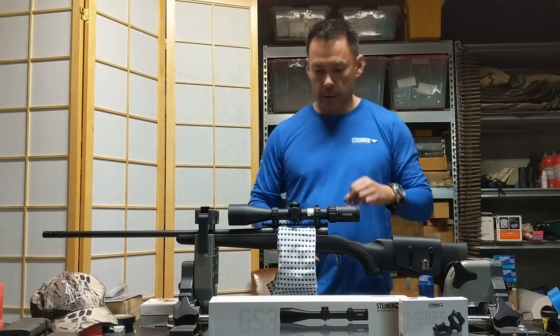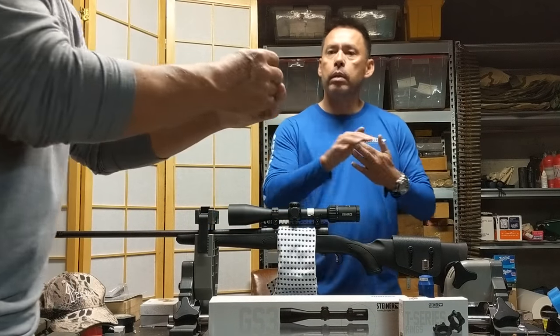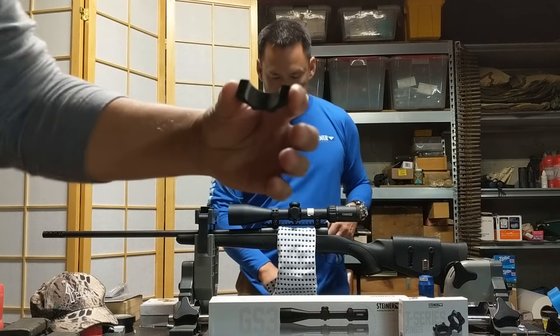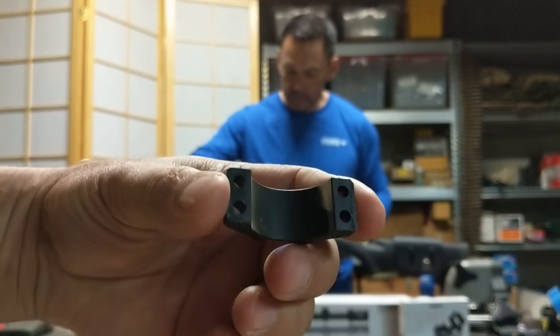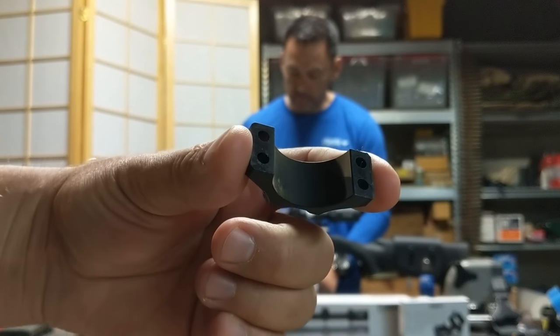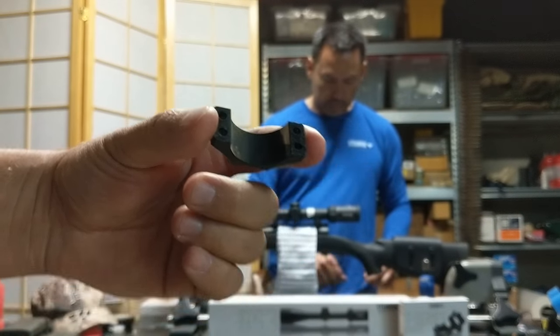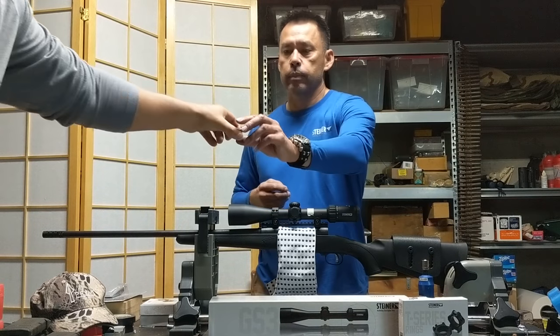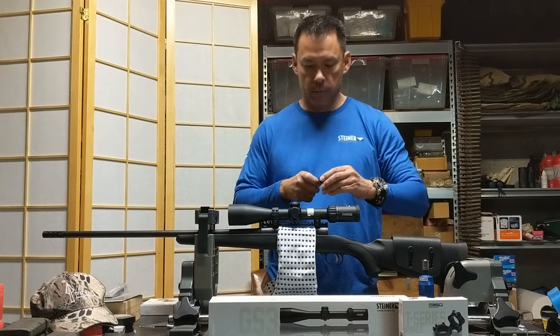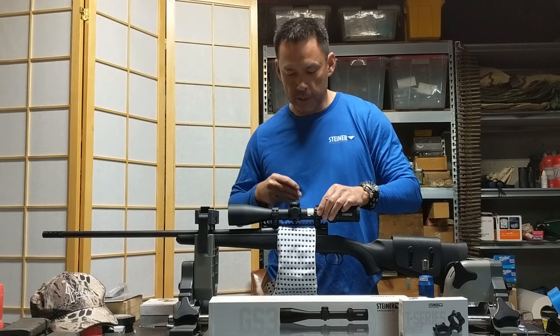I just wanted to show — you can see the difference in the coloration there. You can see what that lapping tool was able to, for lack of a better word, just sand a little bit off there. It's still facing the right direction.